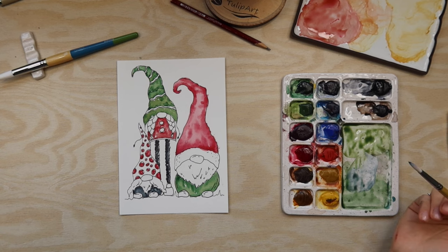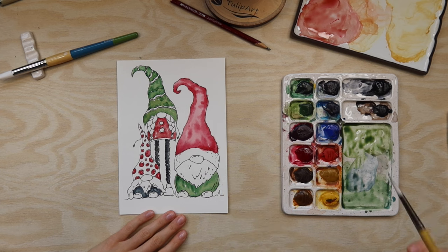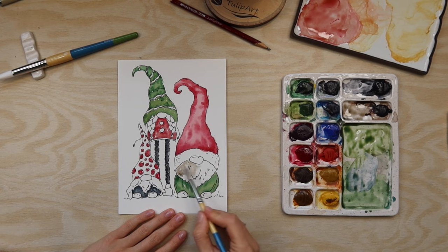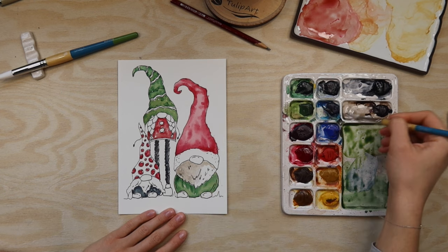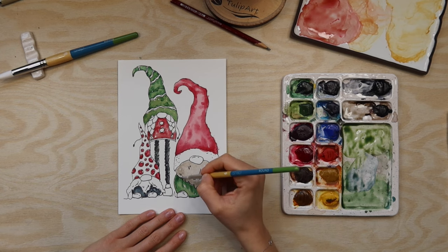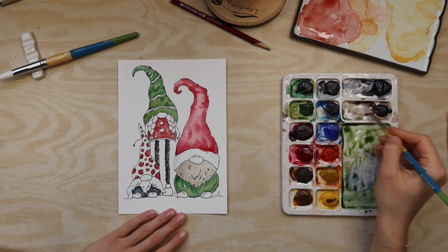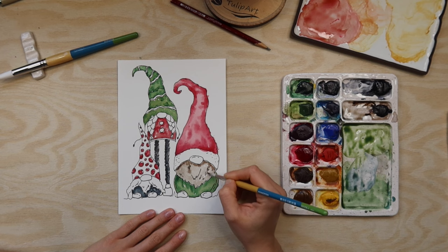Now I want to make the beard. I will start with a very transparent layer and then add a little bit of dark. I was too excited about the colors, but I would recommend doing the lightest parts first and then going darker - so in this case I would do first the white part of the hat, then the beard, and then the green. But it's okay, it's a process and it's fine.